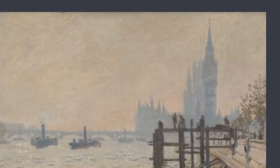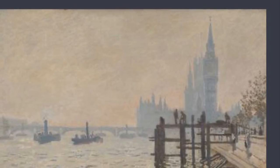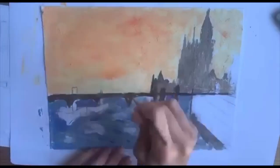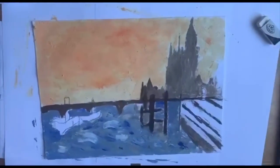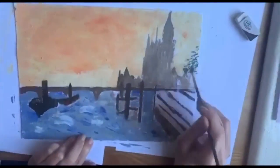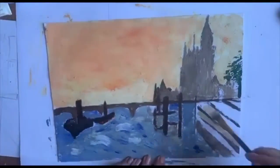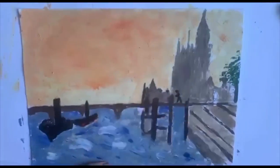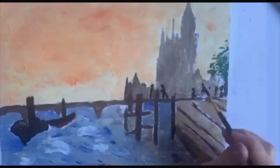Finally I'm going to be painting in the final details of the painting — the boats, the steps, and Westminster Bridge. And I'm just going to paint in the tree doing little dabbing strokes here to create the texture, and put in the little people.